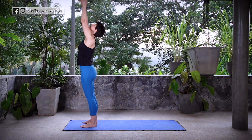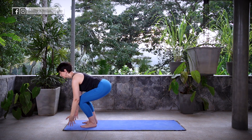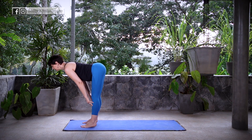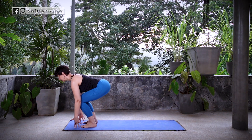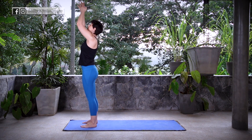Inhale, sweep the arms up overhead, Hastatadasana. Exhale, fold forward, Uttanasana. Inhale, lift halfway, Ardha Uttanasana. Exhale, fold, Uttanasana. Inhale, reverse swan dive, Hastatadasana. Exhale, hands come to the heart.